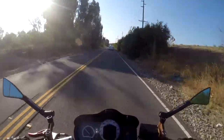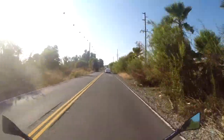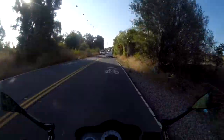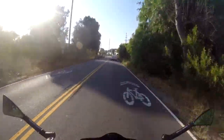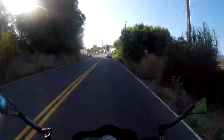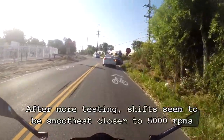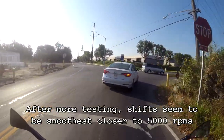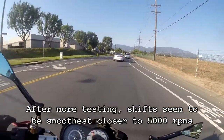The quickshifter works best with hard acceleration. I found that shifts are generally smoothest between the 4,000 and 5,000 RPM mark. Anything above 5,000 seems like there's a little bit of a lurch when you switch gears.